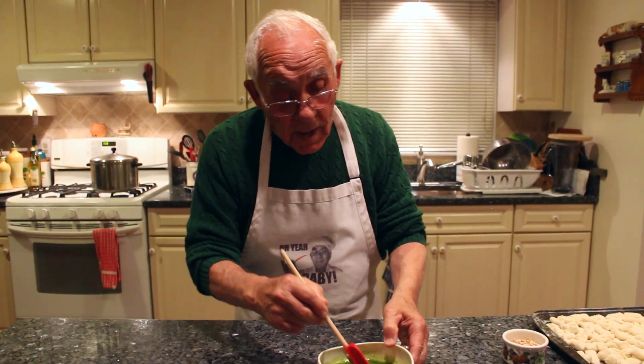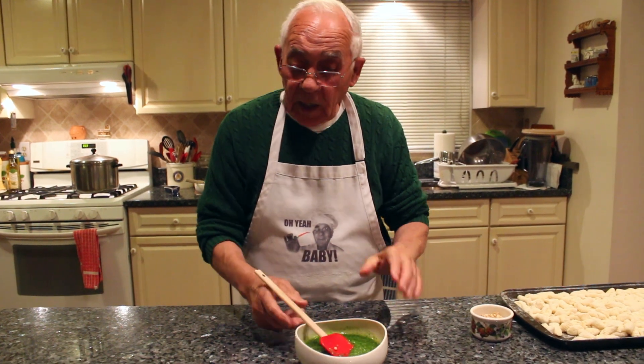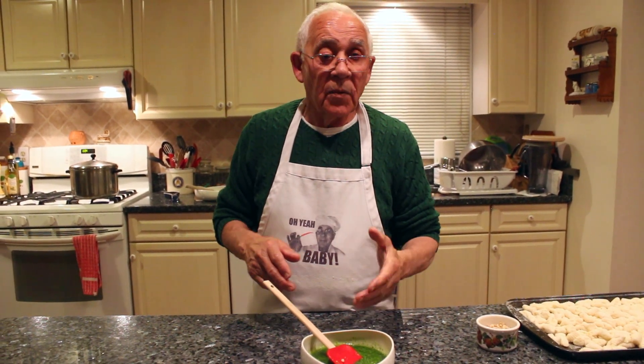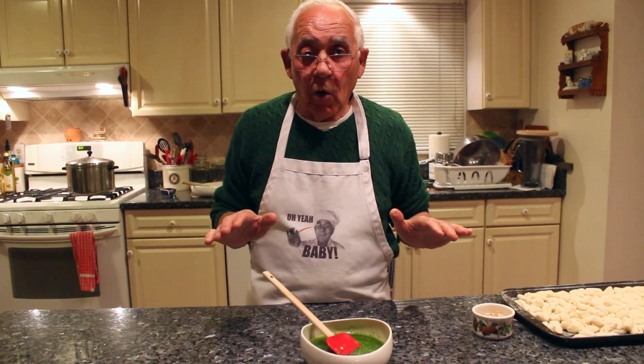If you got too much pesto and you want to keep it, it's okay. Put it in a glass jar and make sure it's covered with oil. You can keep the pesto for three, four, five years — it never goes bad.